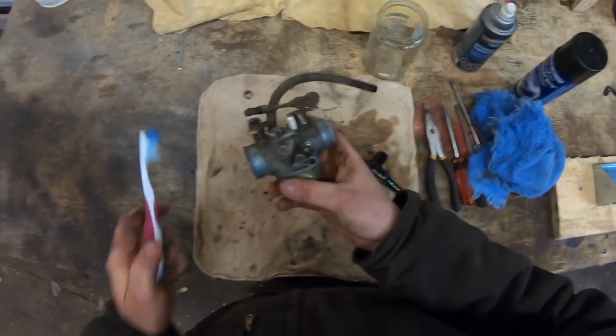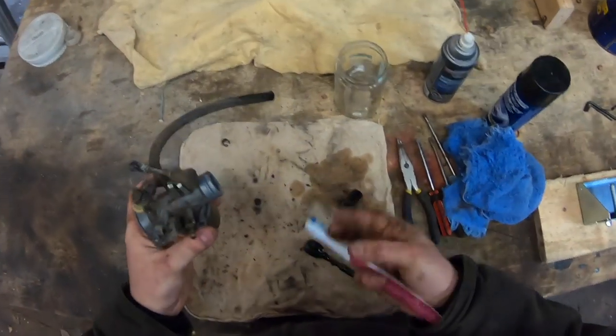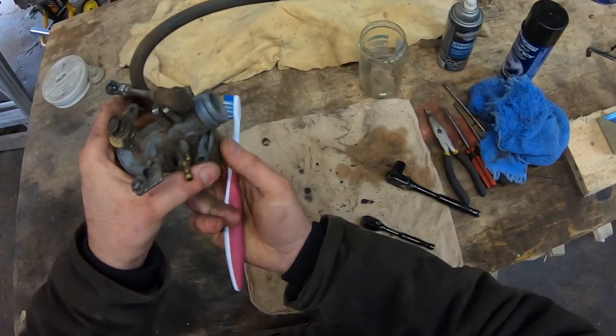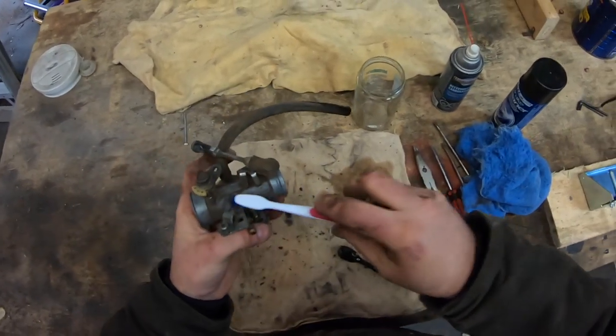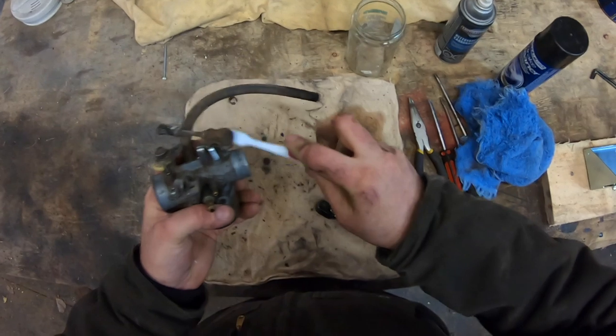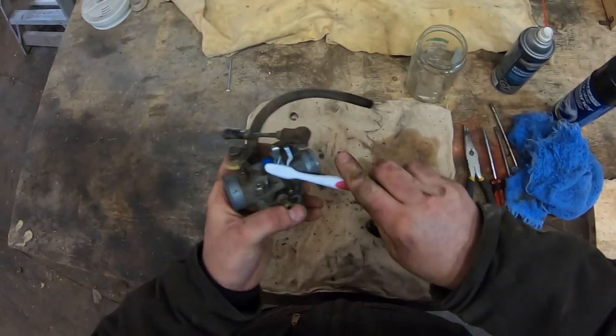One thing you're going to notice is you will get some fuel leaking out. The bowl on the bottom of the carburetor contains fuel, so when you remove the carb from the machine, fuel will leak out — hence why I have a rag here so it can be absorbed.